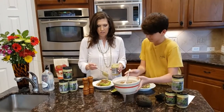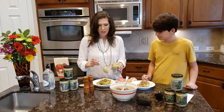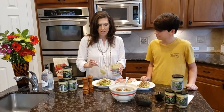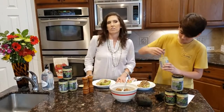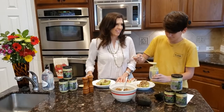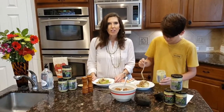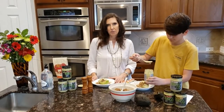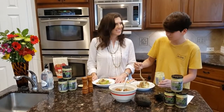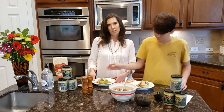Next we're going to add some mild Diablo — add hot if you want. I like a lot of sauce because I'm half French, and us French women love sauce. And that's about it — this is a great lunch, and you can actually have it for dinner too. So yeah, Diablo stuffed avocados — enjoy!